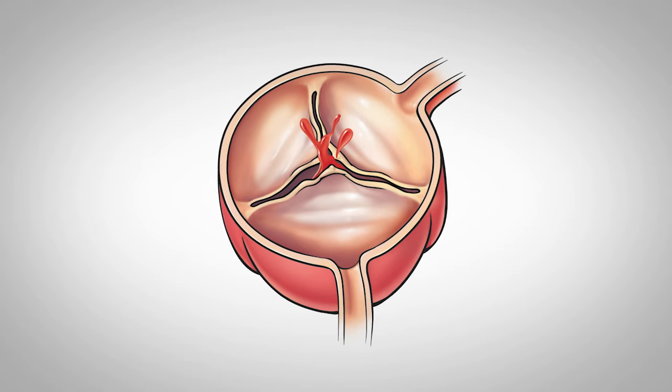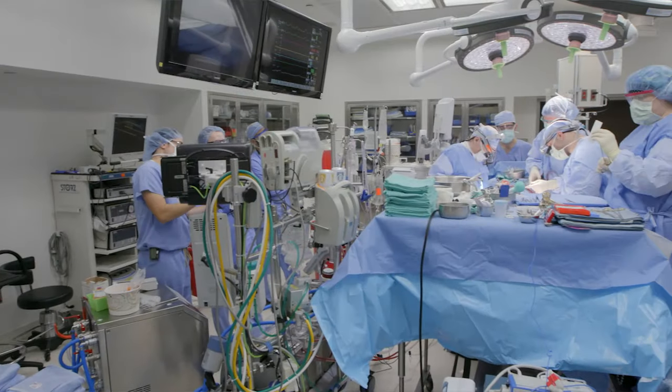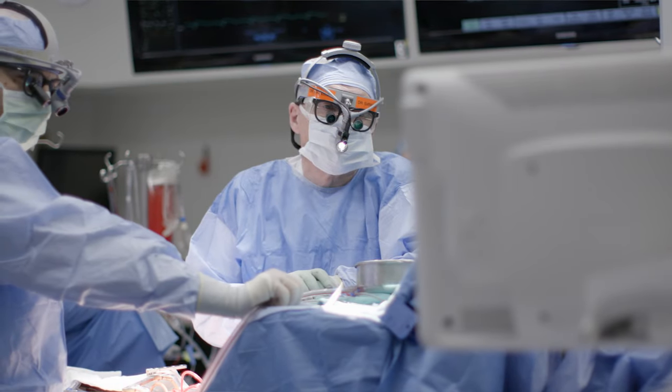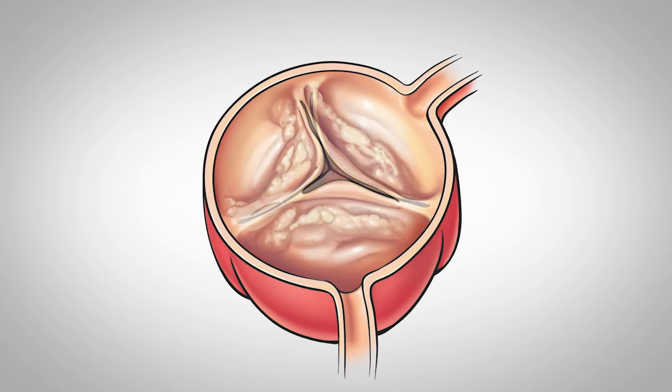If it's a leaking valve, we try to repair it — that's a very good option both for the two-leaflet bicuspid valves and for valves associated with enlarged aortas, as well as three-leaflet valves. We try to repair them as much as possible, and we have great success with that.